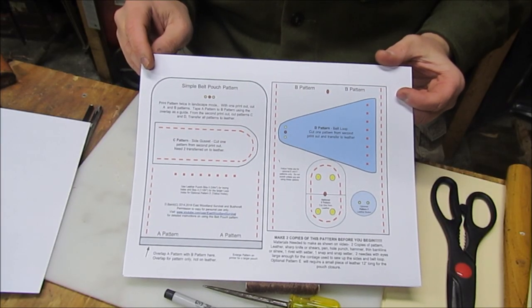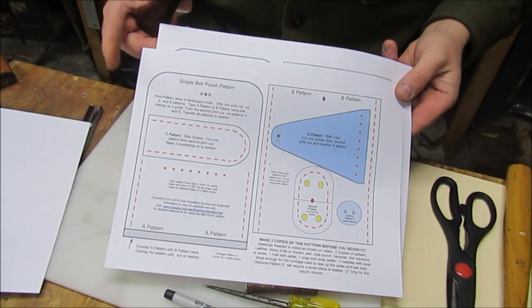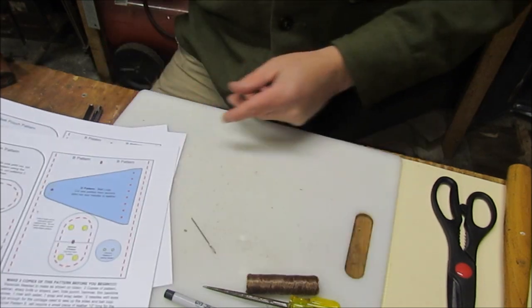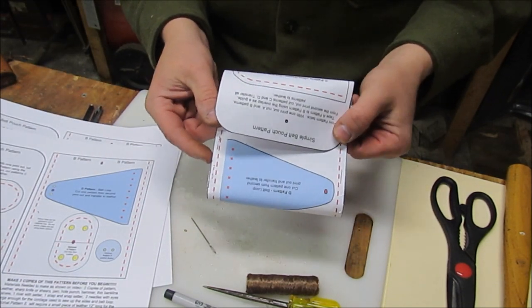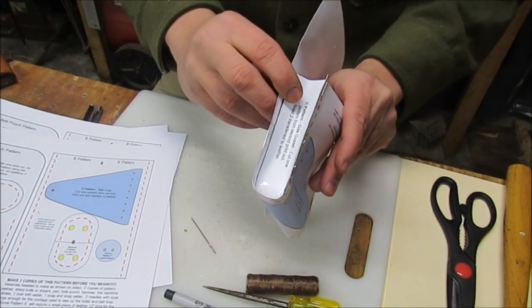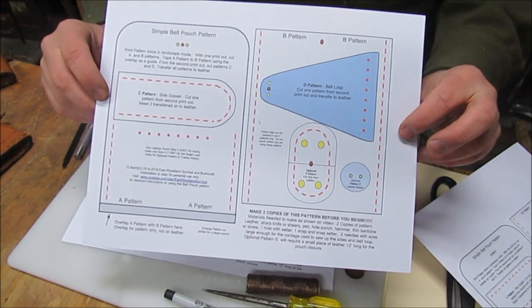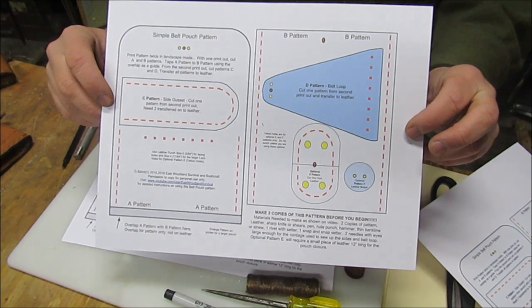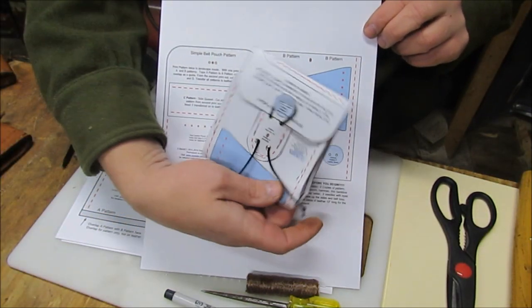The first thing you need to do is go ahead and print two of these patterns. I'll put these on cardstock because I can reuse the patterns over and over. If you're not 100% sure how the pattern goes together, you can actually do a mock-up — just tape together and a couple staples. You can see exactly how this pattern will go together. When you print the pattern, make sure that you put it on landscape. You can put it on portrait and it will make a smaller pouch.